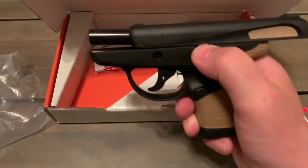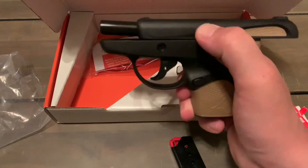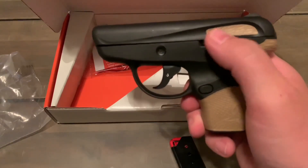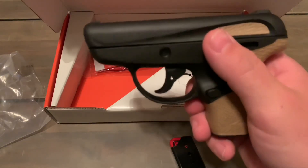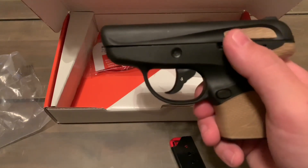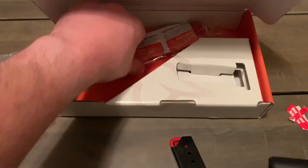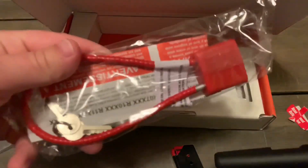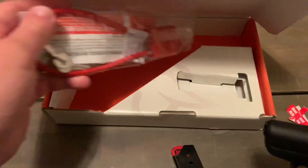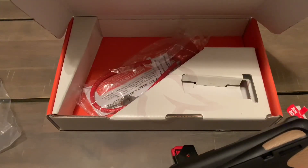It does have a slide release — it's very stiff right now but I got it to go. Hopefully that'll wear in as I shoot it. I'm still looking at the fact that I can see through the gun; that's just weird. Last thing in the box is your standard lock — it's kind of funny, the lock is bigger than the gun.